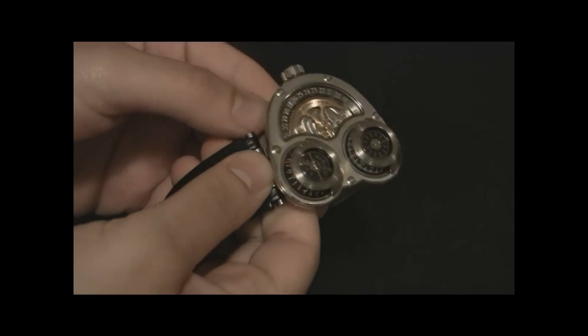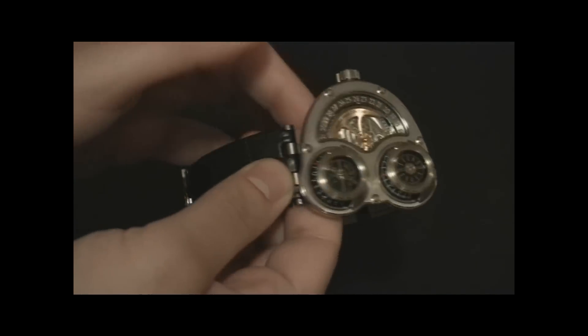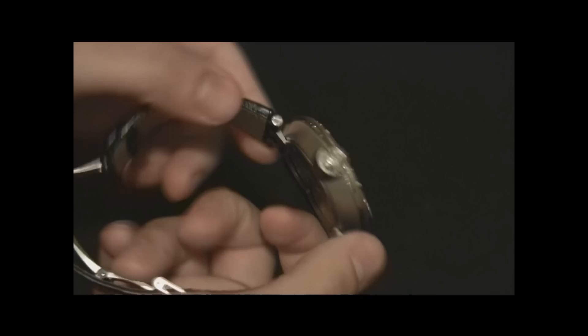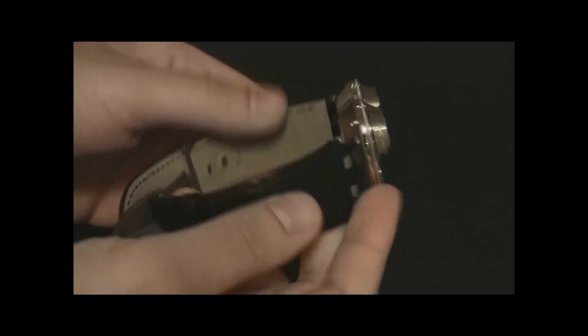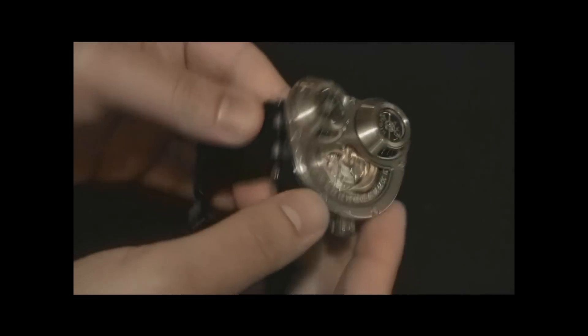This is the last major release from MB&F — the newest one is HM4 — but this is still an amazing timepiece and one of the most original and iconic designs. This really put them on the map from a design standpoint, showing that they were able to create some very fascinating stuff.